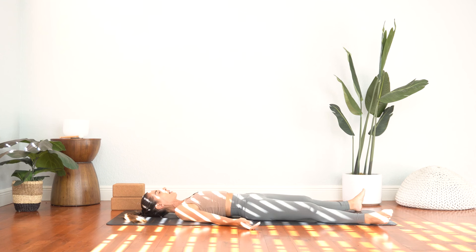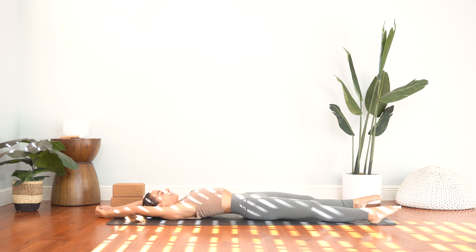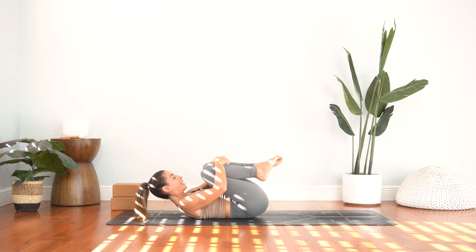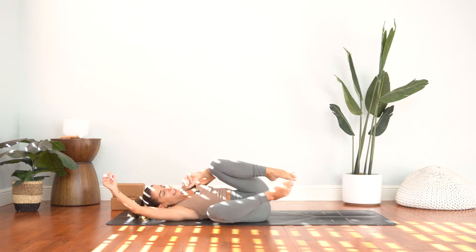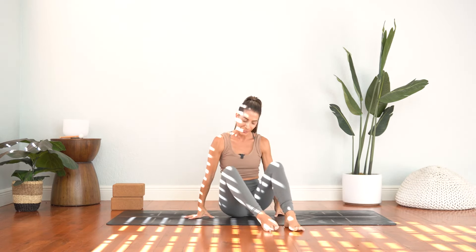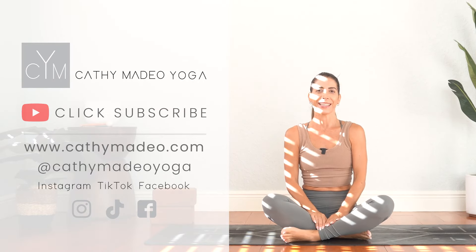Deepen your breath. Gently wiggle your fingers and your toes. On your next inhale, stretch the arms above your head, point through the feet. As you exhale, pull the knees in towards the chest. Give yourself a little hug here. We'll roll to the right side and then push yourself up into a seated pose. I hope you enjoyed this beginner yoga class — let me know in the comments and I will see you in the next video.